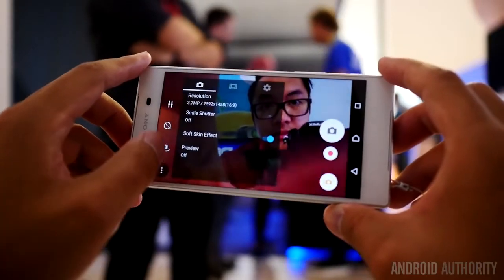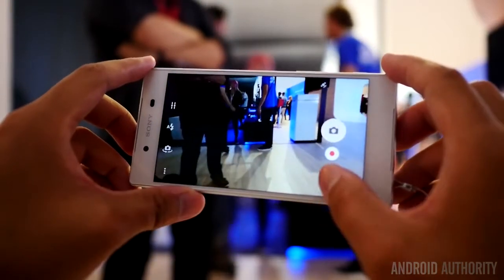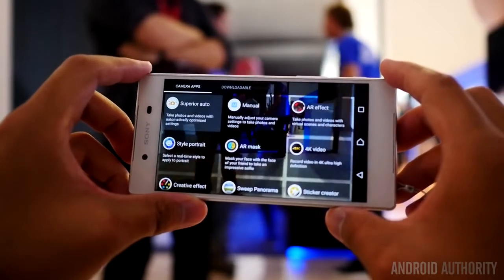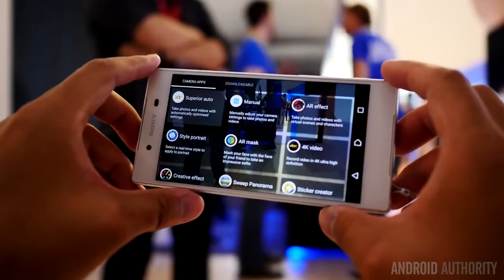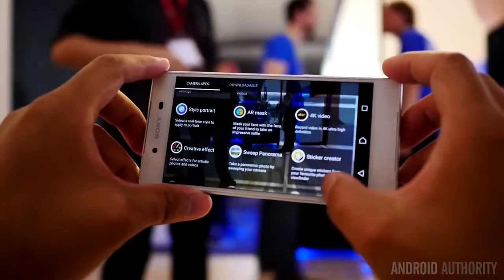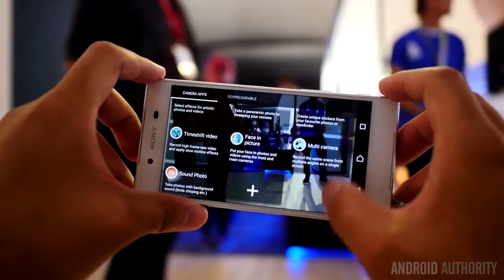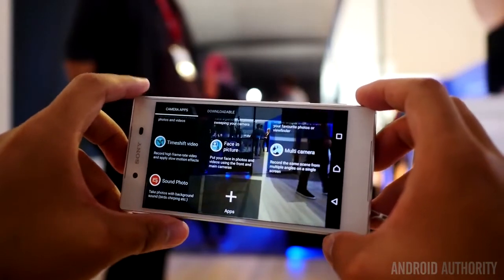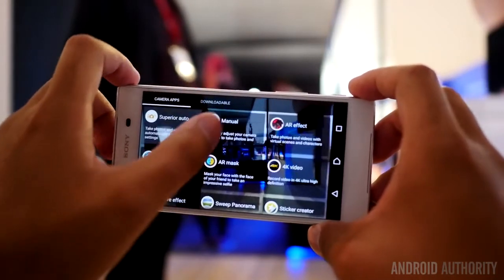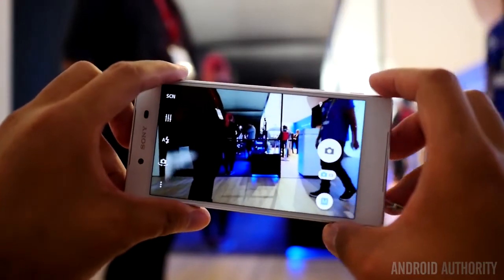The front-facing camera is of a 5-megapixel construction. When you're looking through the camera app itself, there are so many options — something we've been used to from Sony for a long time. Everything from AR to different ways of manipulating the shot, panorama modes, slow motion, fast capture, and everything you could hope for to make your photography fun. We can't wait to see if the quality of this phone is up to snuff compared to all the other great flagship quality we've seen in 2015.